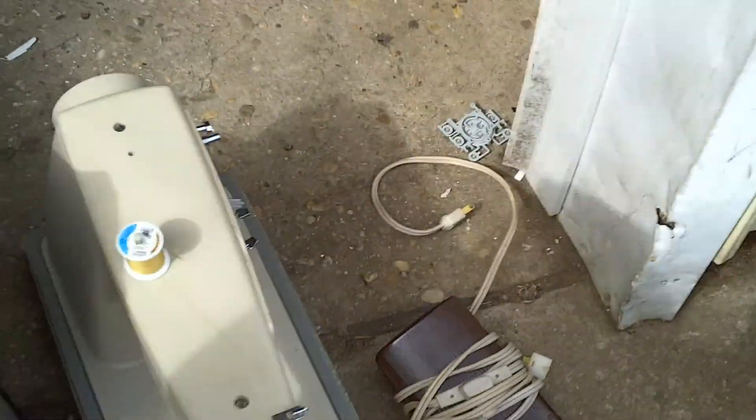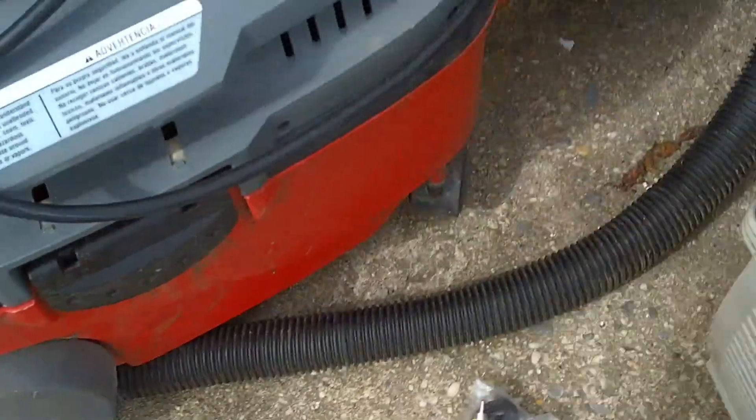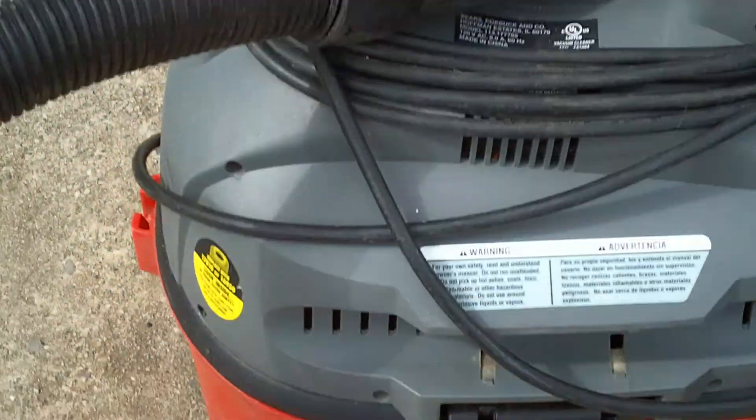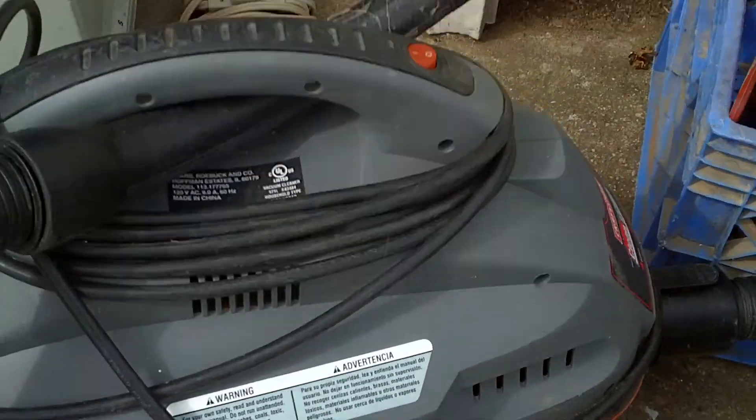I got this here — Singer sewing machine, foot pedal. Got this nice Craftsman shop vac. Doesn't work though — I plugged it in, nothing happening.